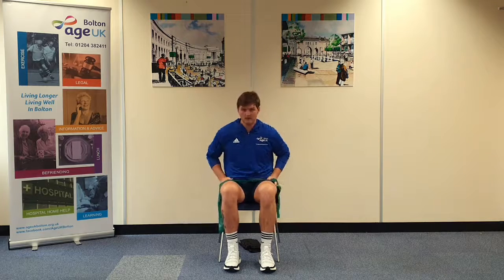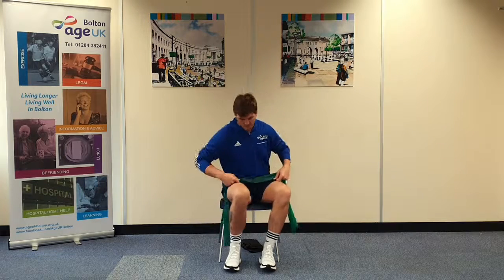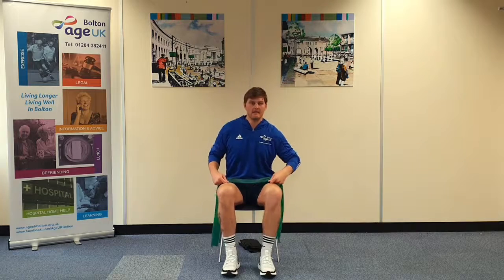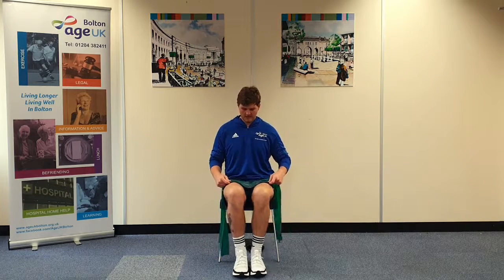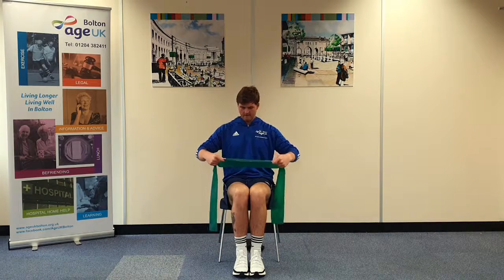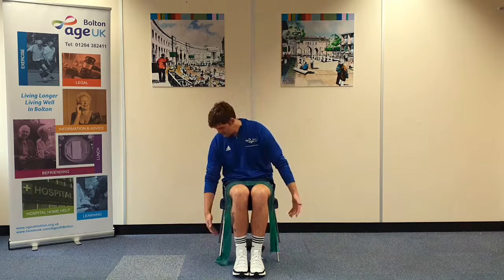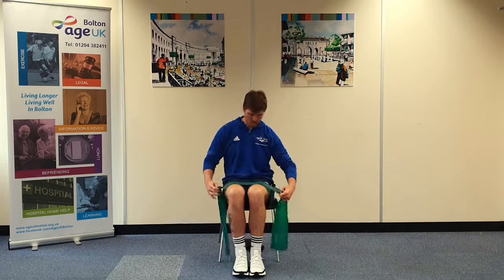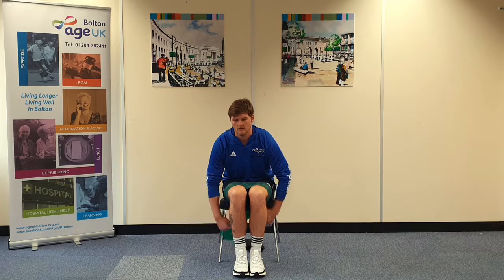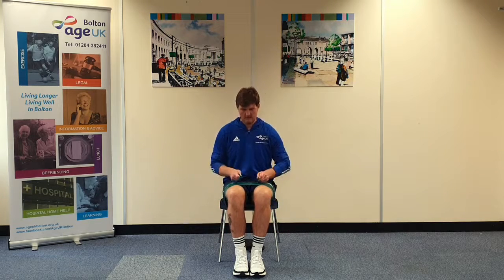The next exercise is going to be an outer thigh strengthener. It's an alternative to your standing leg raise, which you can do seated. You're going to need to be in the middle of your chair for this exercise. You're going to start by taking your knees and your feet together. Make sure the band is untangled. You're going to lie it across, making sure that it's even on both sides. You're going to cross the band underneath, bringing it back to the top.